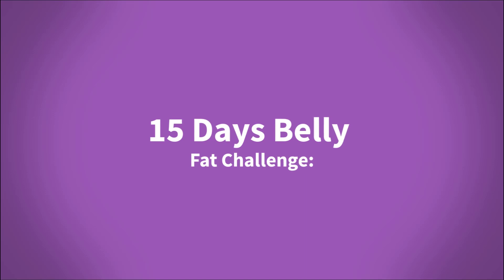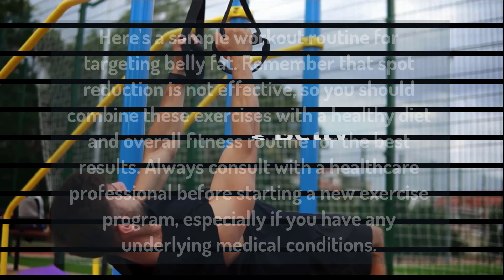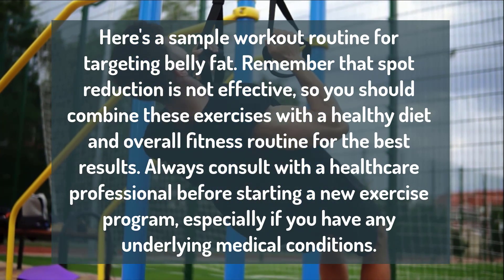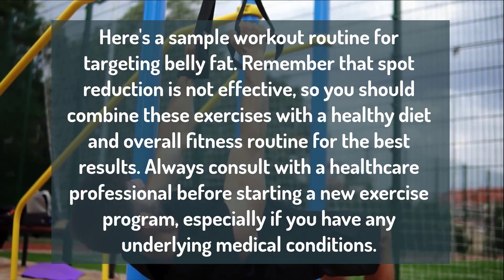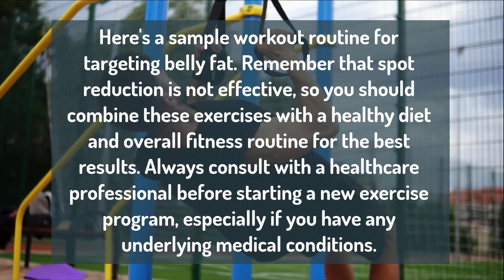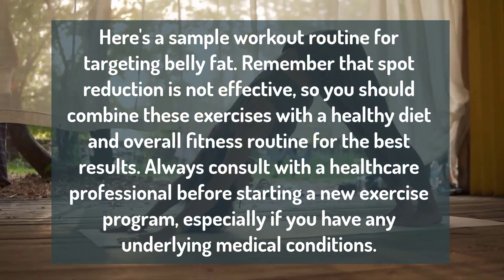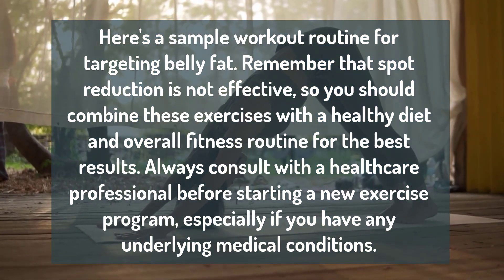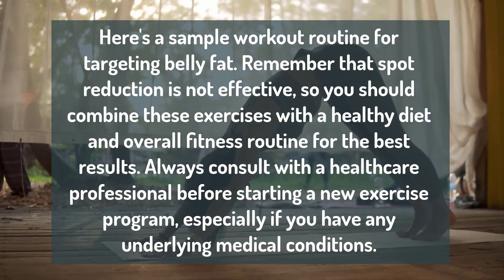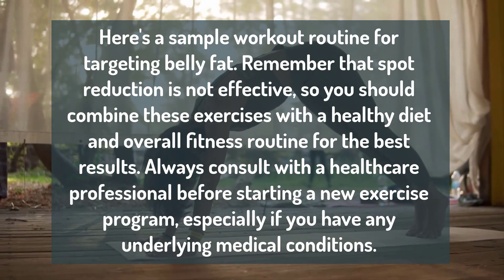15 Days Belly Fat Challenge. Here's a sample workout routine for targeting belly fat. Remember that spot reduction is not effective, so you should combine these exercises with a healthy diet and overall fitness routine for the best results. Always consult with a healthcare professional before starting a new exercise program, especially if you have any underlying medical conditions.